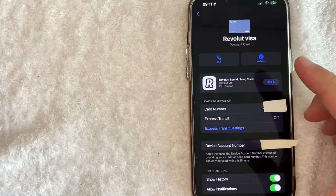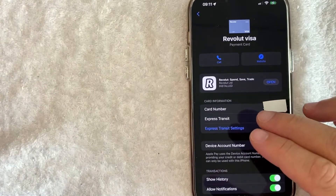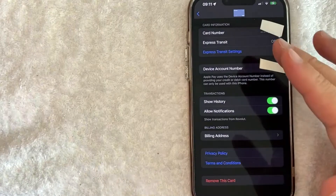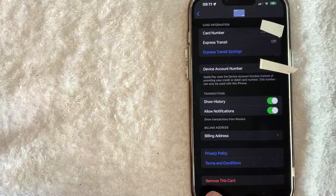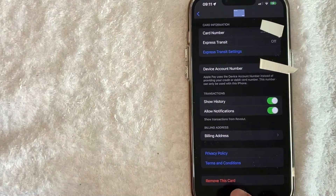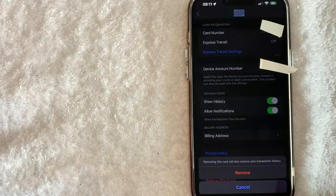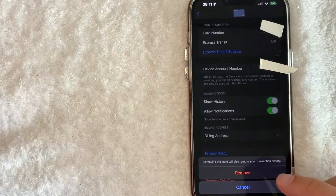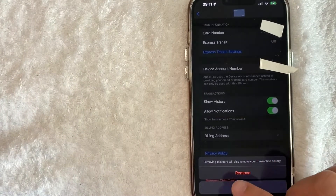Once you click there, you will see more information about your Revolut Visa debit card. And in order to delete this from your Apple Pay wallet, scroll to the bottom. Once you scroll to the bottom, you will see this button called 'remove this Revolut debit card.' Go ahead and click on that red button. Once you click there, you're going to see another dropdown menu asking if you're sure you want to remove or delete your Revolut debit card from Apple Pay wallet.